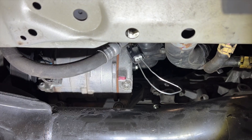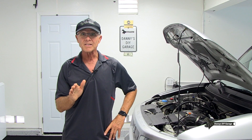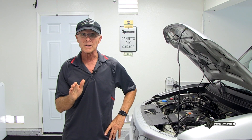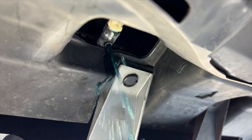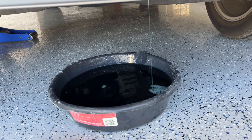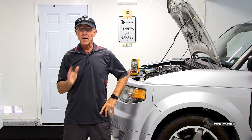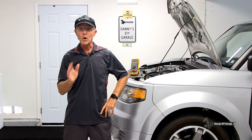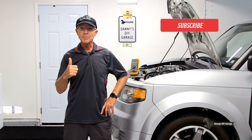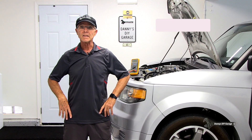I've seen people jump that connector with a paper clip on the Honda Element — it doesn't work. The computer just thinks that's a short to ground and it'll set a code. If you're going to replace that sensor, you'll need to do it on a cold engine, and remember you're going to lose a lot of coolant, so it might be a good time to change your coolant. I do have a video on that and I'll put a link in the description. I hope you got something out of this video — I don't have a problem with my Honda Element, I was just showing you some known good readings. If you like this video, give me a thumbs up, consider subscribing. More videos on the way — thanks for watching and I'll see you in the next video.